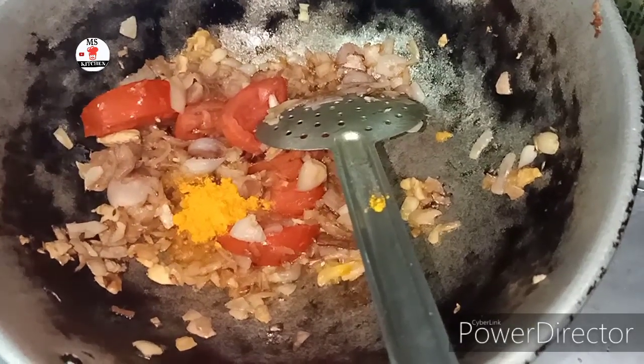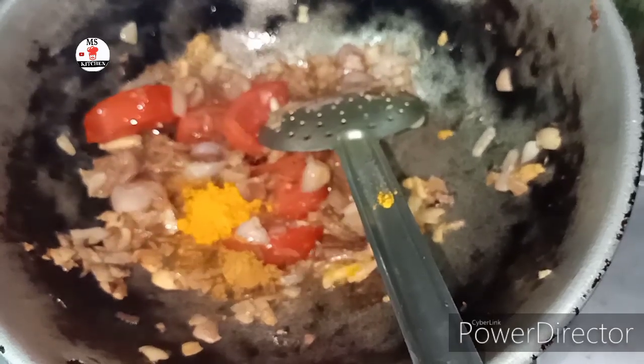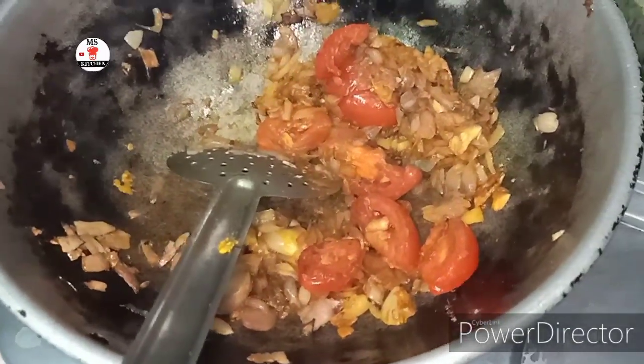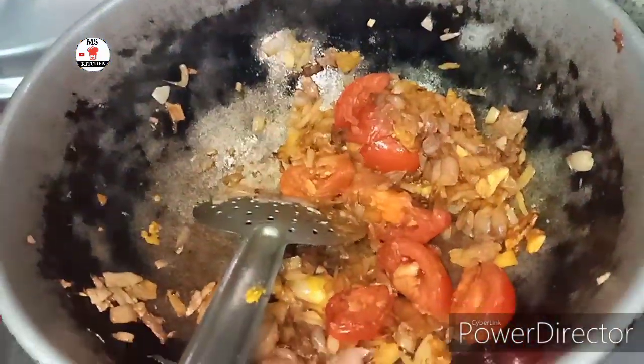We can add milk as well. The milk is fried if we want to make more. We can cook everything well. We will add chicken — and the chicken is clean.